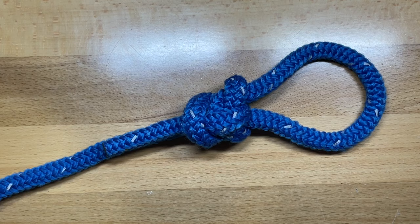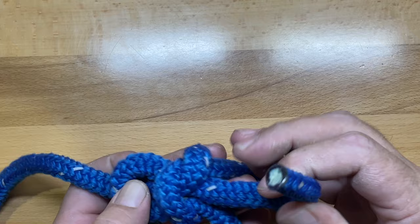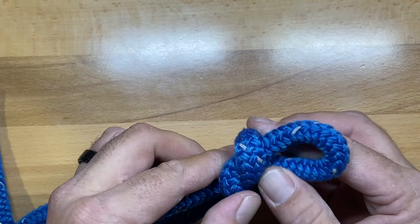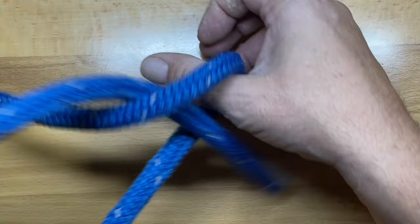One of the properties of this fixed loop knot is it's similar to the bowline in that it creates a bridge where, even after the knot has been loaded, you can bust that bridge over to loosen the knot, and it all comes apart fairly easily even after it's seen quite a bit of load. It's a really good knot to learn for just about anybody, and there are a lot of different uses you can get out of it.